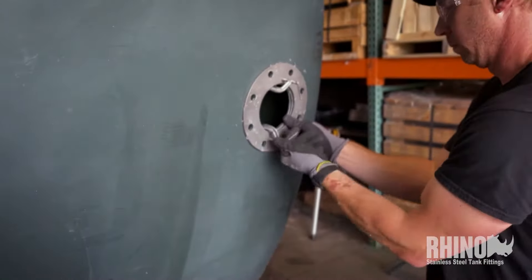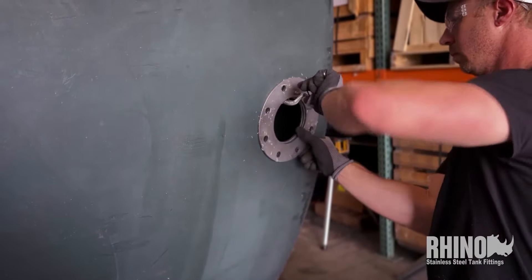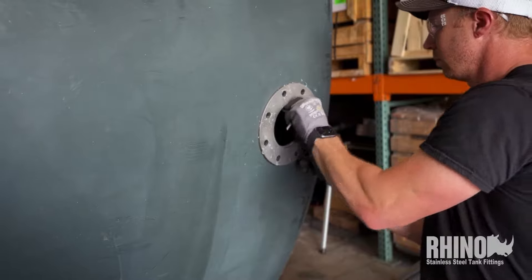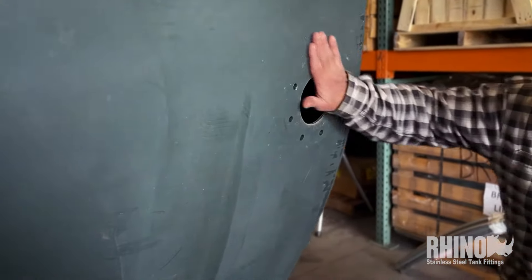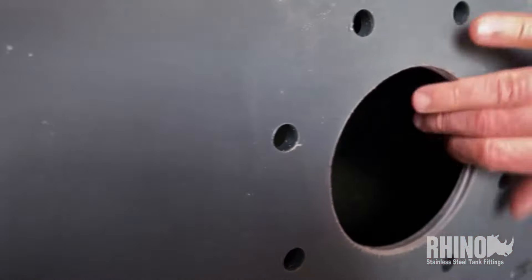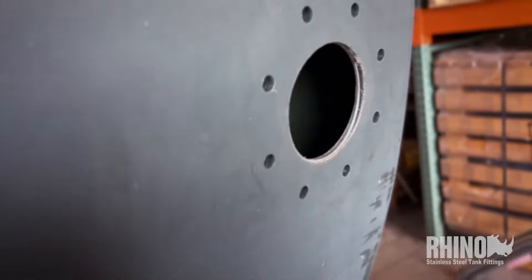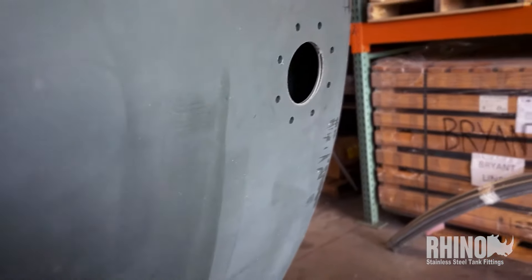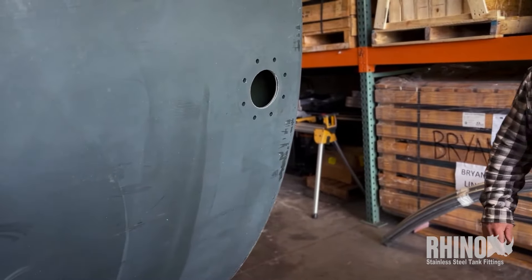Next, he'll take the face plate off and set it aside, then check to make sure there are no burrs. You really don't have to deburr these drill holes — they're usually perfect, and as you can see there's just nothing on them. We'll double-check the inside when we're in there too. And that's it — it literally takes about a minute or two to do this and get it prepped to put the fitting in.